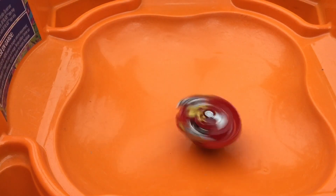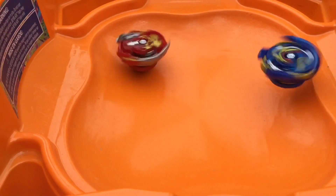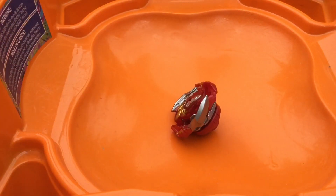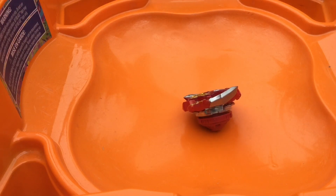Next, we'll do some test battles. First, we'll go Sword Valtryac, and we'll be keeping Achilles in Speed Mode. Three, two, one, let's go. And yeah, so that was in Speed Mode.